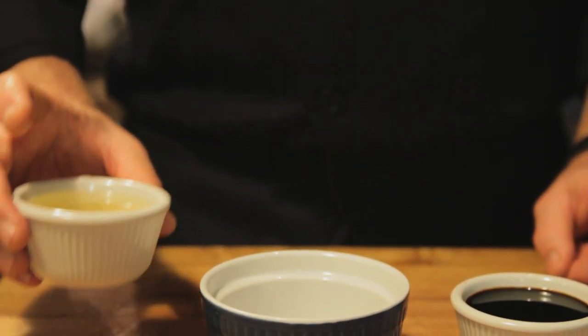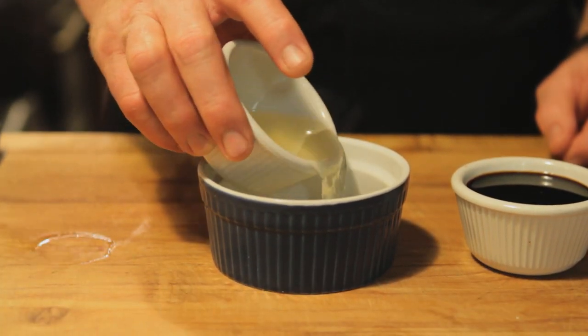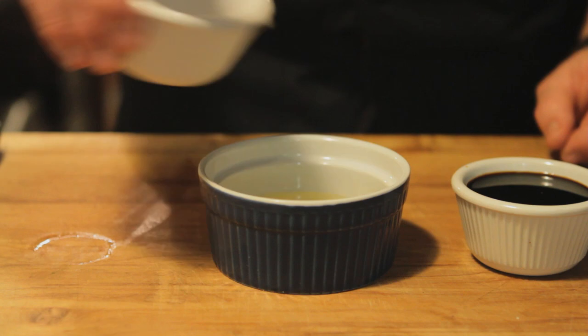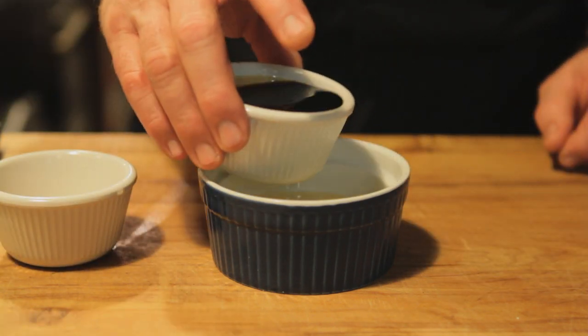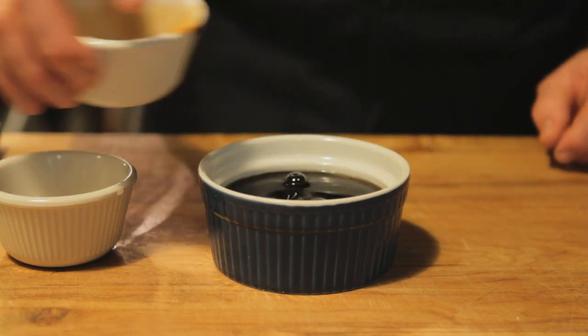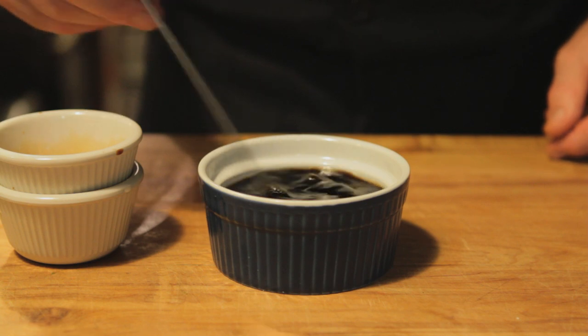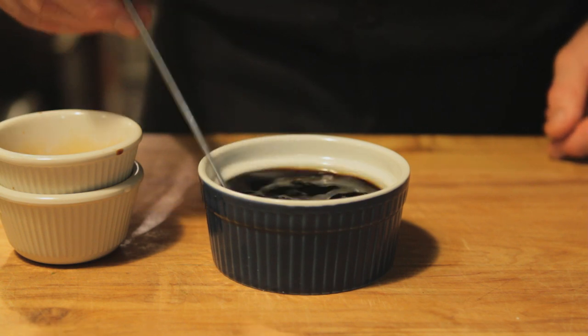We're going to start by taking equal parts of our yuzu juice, which is our Japanese citrus juice, and add an equal part of just plain light soy sauce. Give it a little stir and there we have our ponzu sauce.